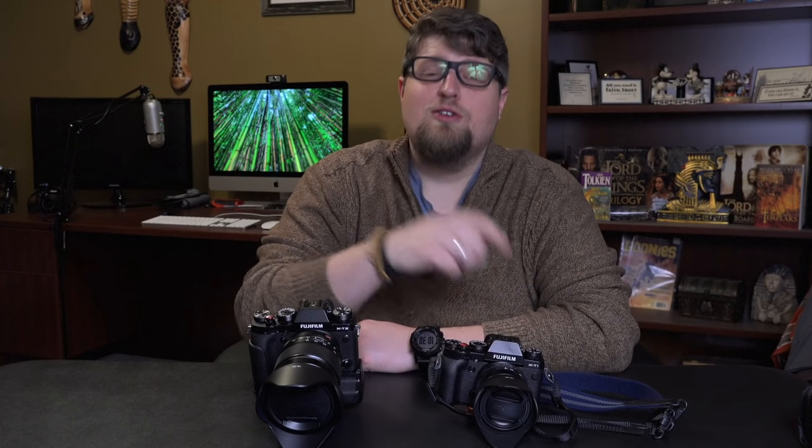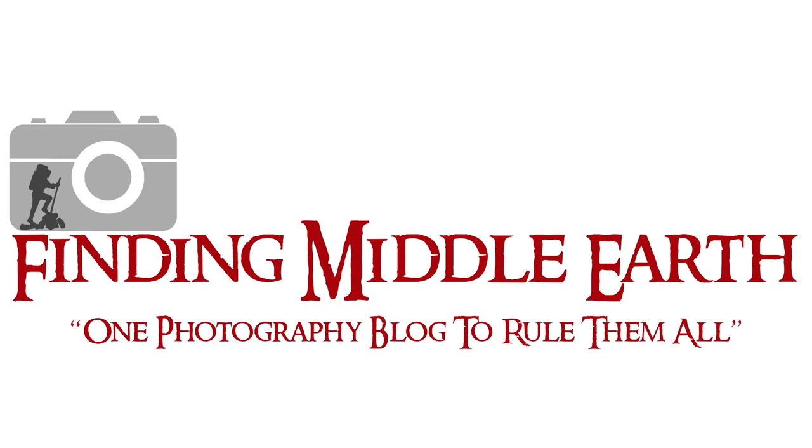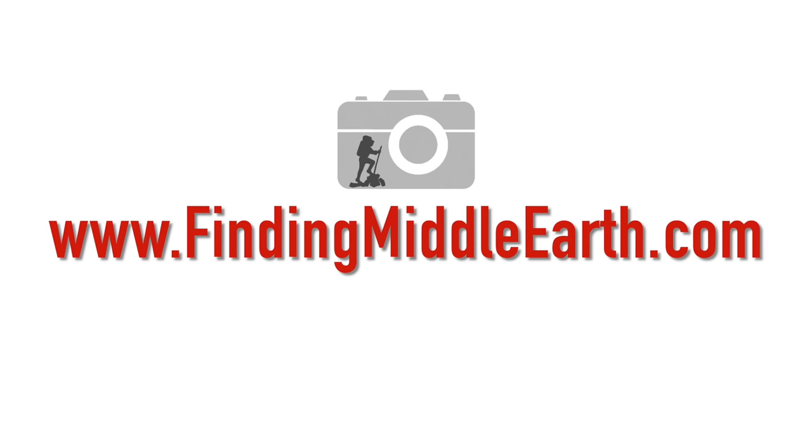Today we're going to talk about two Fujifilm lenses, the 16-55mm and the 18-55mm. Hello and welcome back everyone. Eric Marks here, FindingMiddleEarth.com.